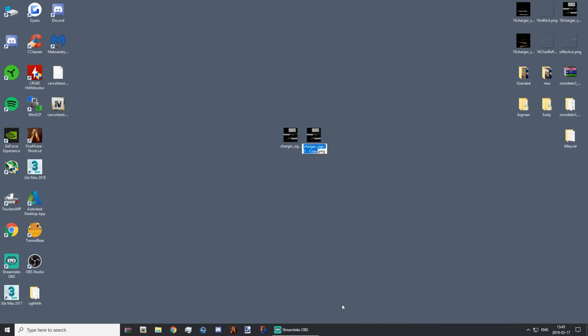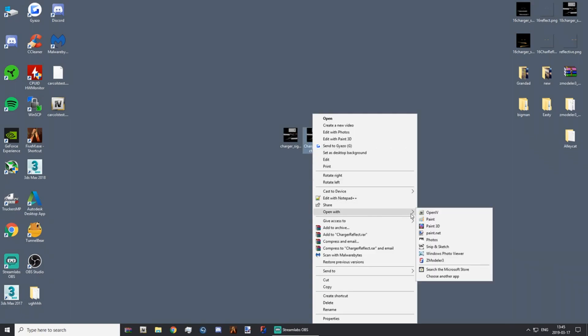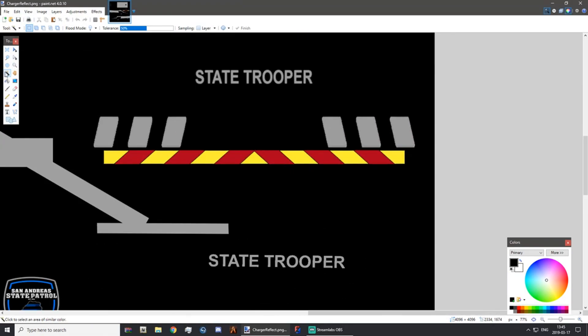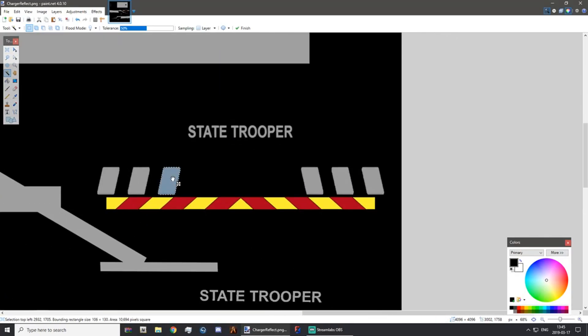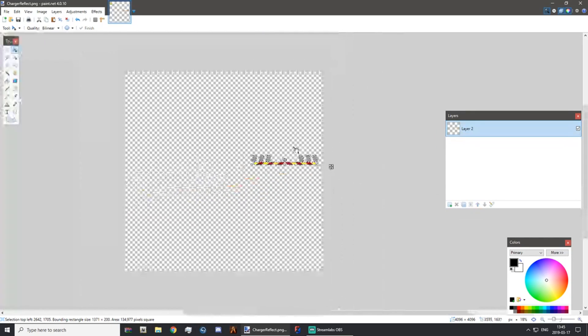Rename the copy to something like 'charger_reflect', then edit it with any image editor. I'm going to use Paint.NET — that's the tool I've stuck with my whole time doing modeling. Use a magic wand tool or whatever you prefer, and grab anything you want to be reflective. I just want these chevrons, so I'm going to select each chevron one by one, copy it, add it to a new layer, then delete the rest.